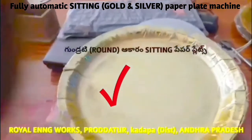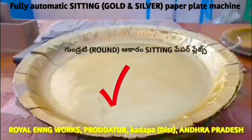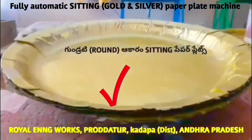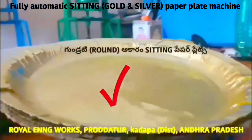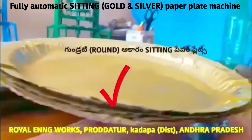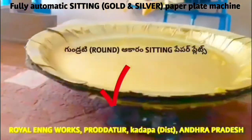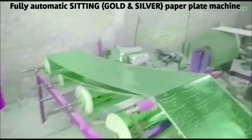You will have 10 plates — Sun, Consol, Banthi Plates — and you will be able to create these plates without a human being. We are ready for the full automatic paper plate making machine.